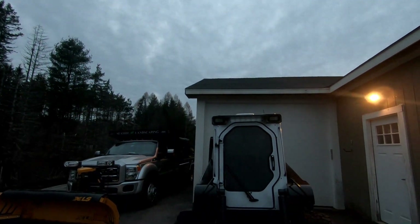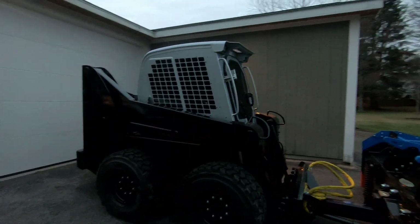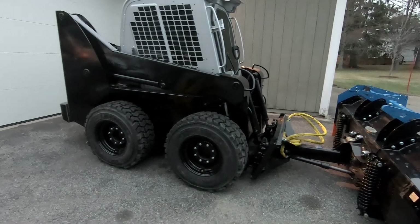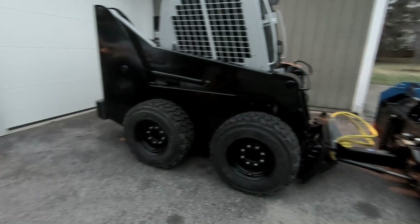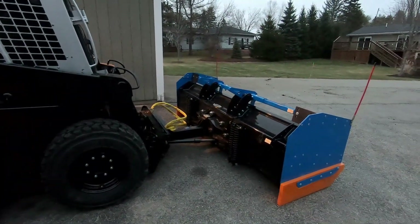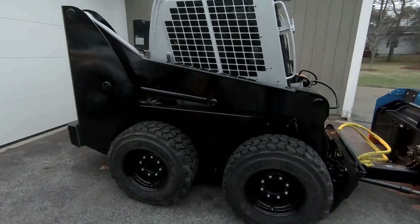Got new wheels and tires for it — these LifeMaster tires. I'm interested to see how they work in the snow. Usually just run AG tires, but this is the first winter I'm pushing with a pusher box. Just got a job that's big enough that it makes more sense to use a pusher box on the plow of the truck.